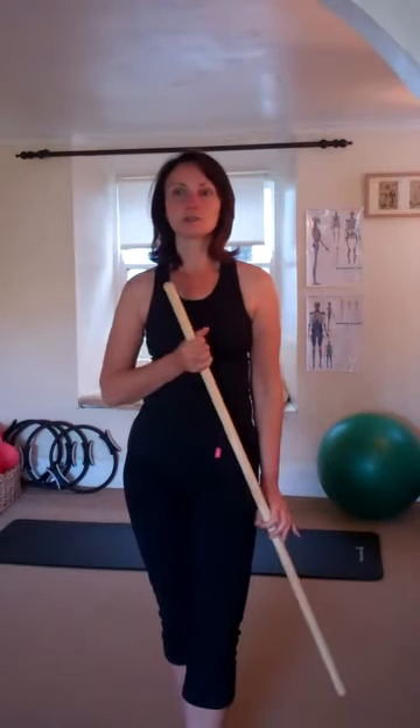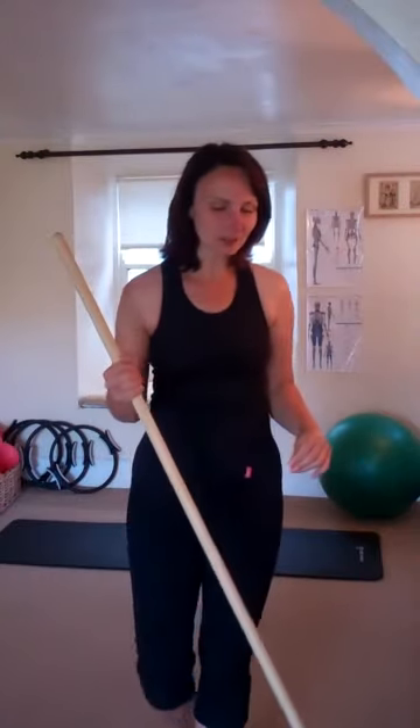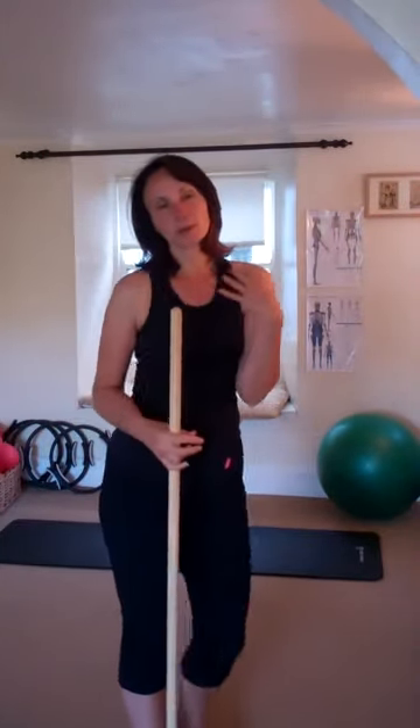One of the techniques we use is how to do a squat, and I use a dowel rod or something like a broom handle, which everyone's got. It's quite an easy technique. There are two ways of doing it, depending on how tight people are in their chest.